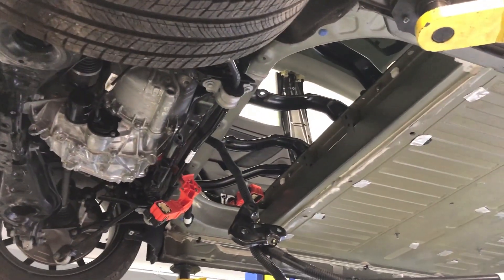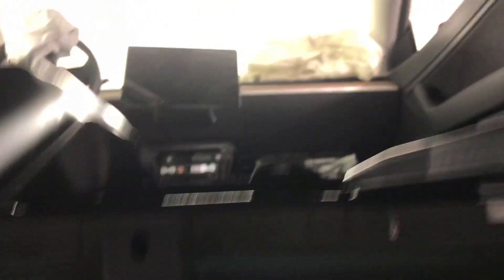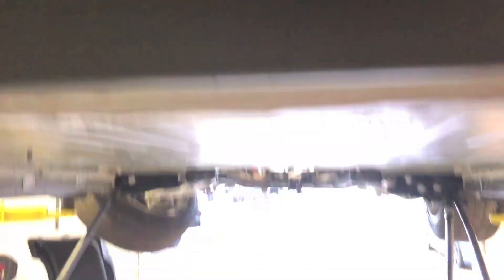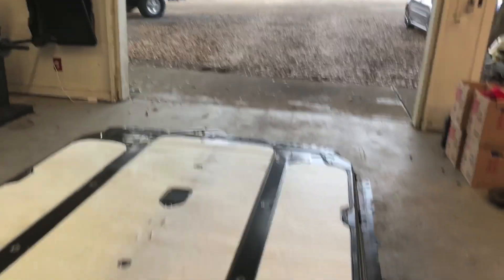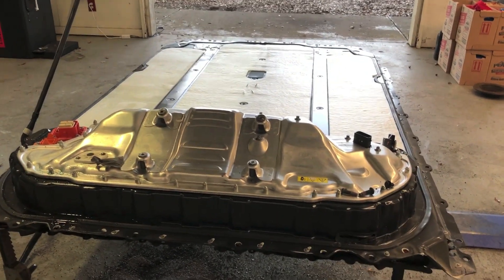You can see all the way through, straight through the subframe there, up into the cabin — pretty cool. Battery pack dropped out of a Tesla Model 3. Gonna see what we can do with this bad boy.